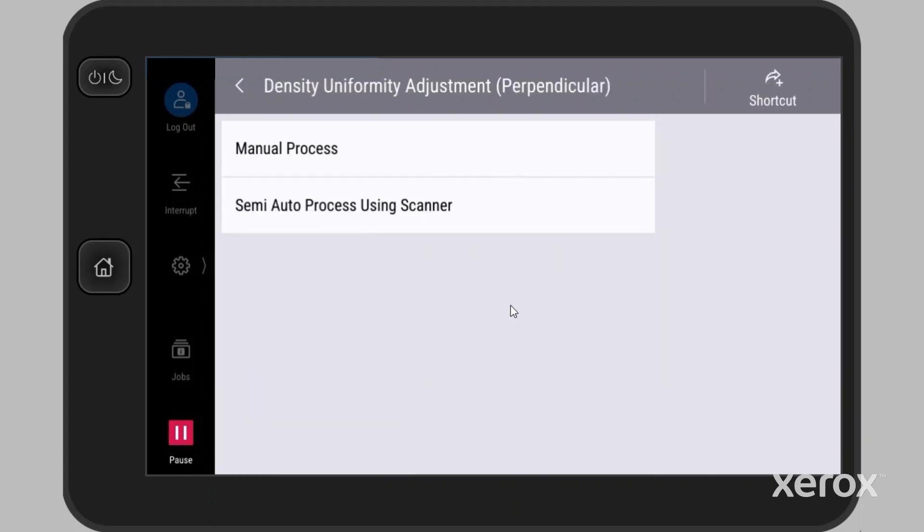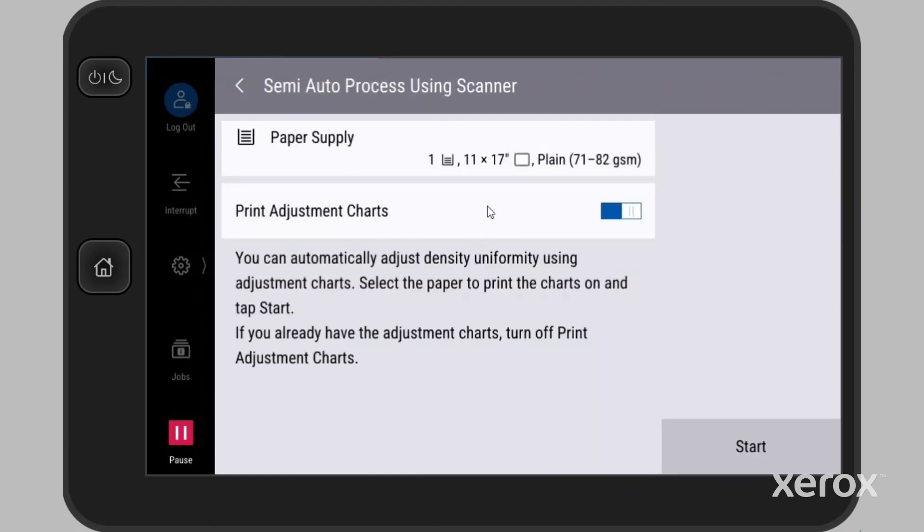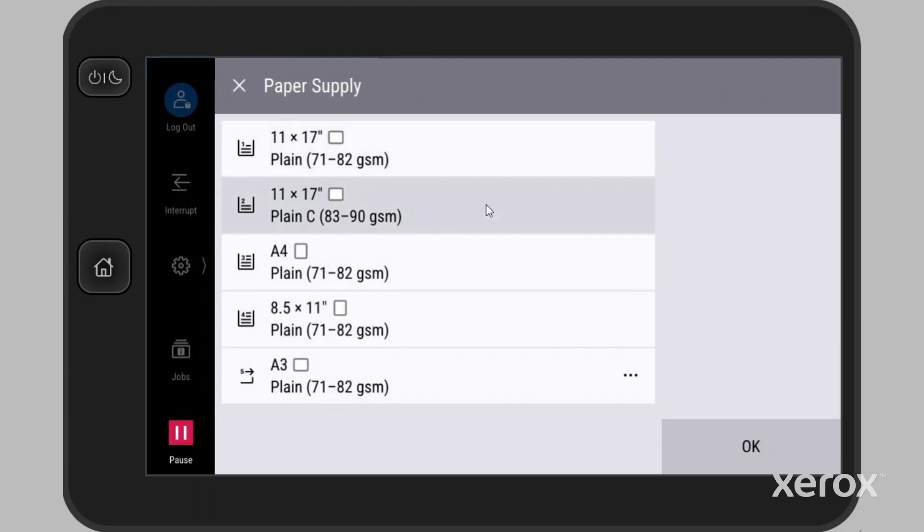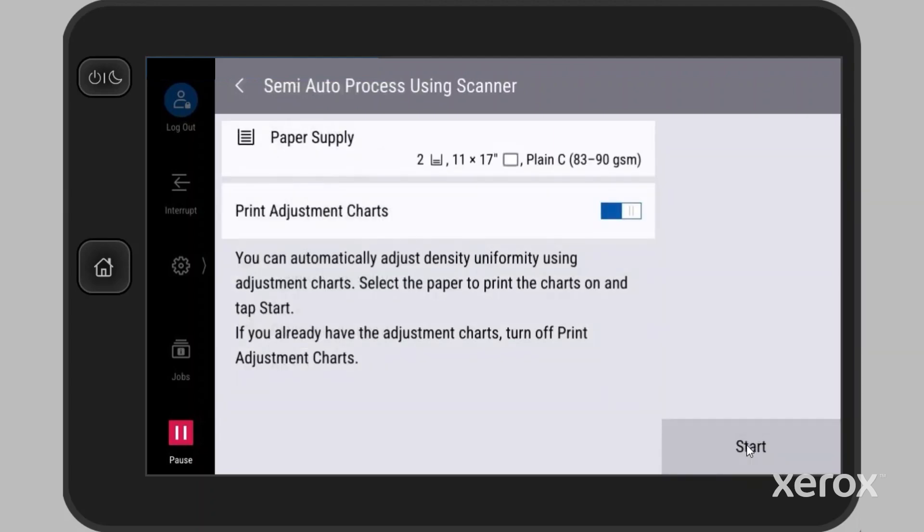This video demonstrates the semi-auto process using Scanner. Select the paper supply you are calibrating for. Touch OK. Next, touch Start to print the adjustment charts.